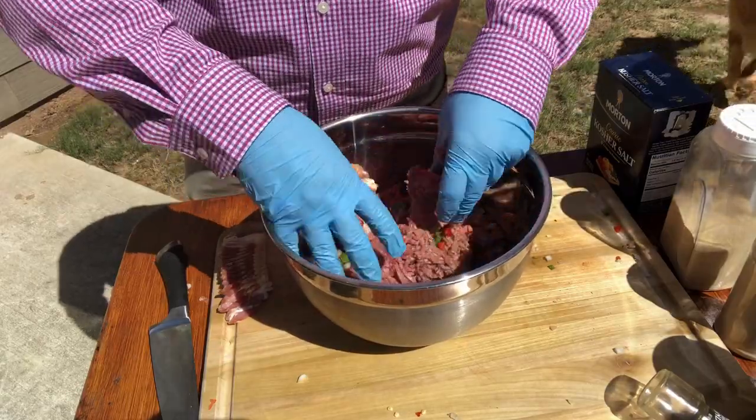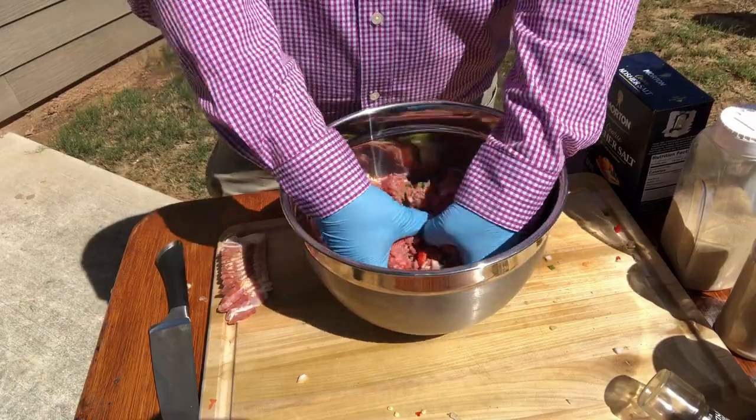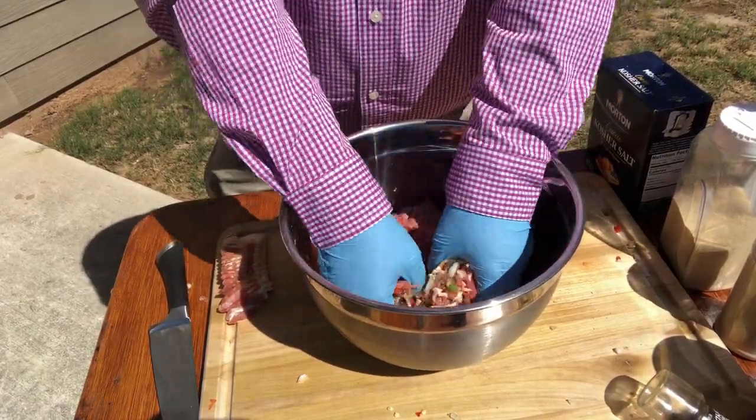You see me mixing it — it probably looks like I'm being aggressive, but I'm kind of pulling it apart as I go. I don't want to pack that meat together.